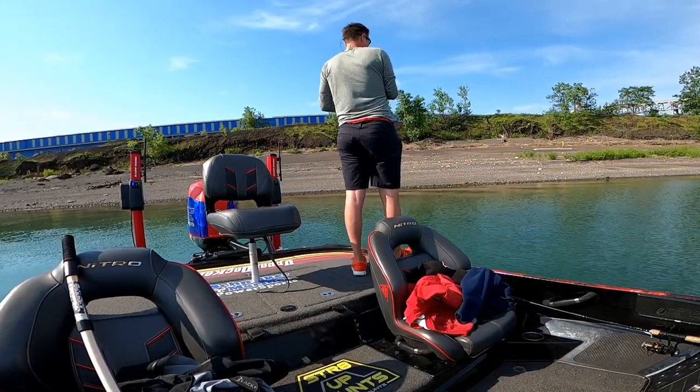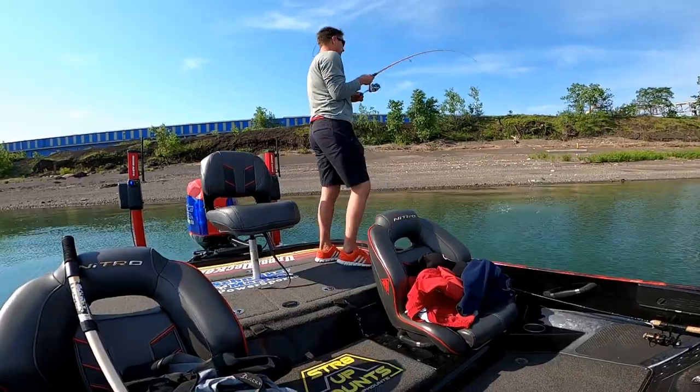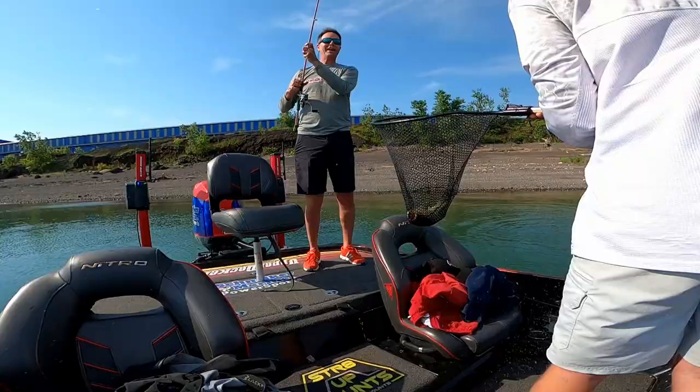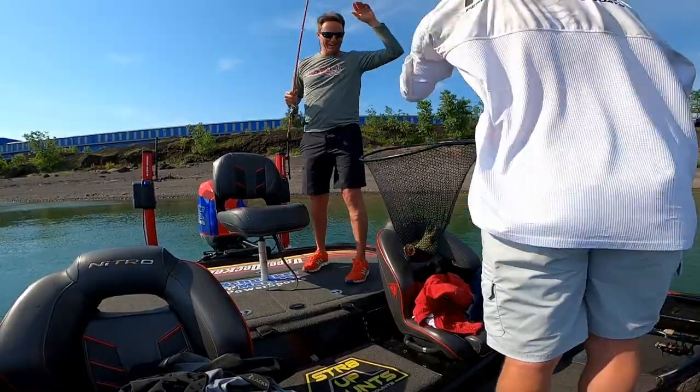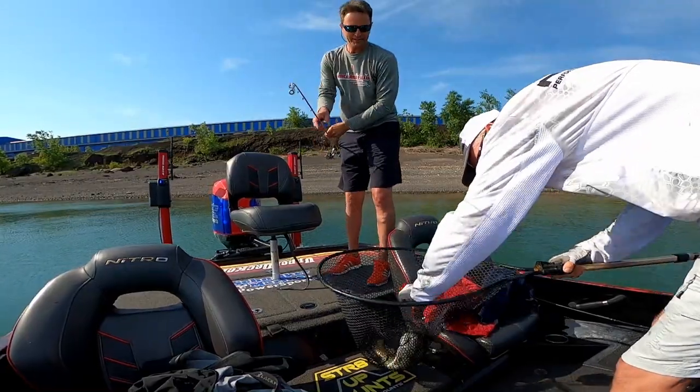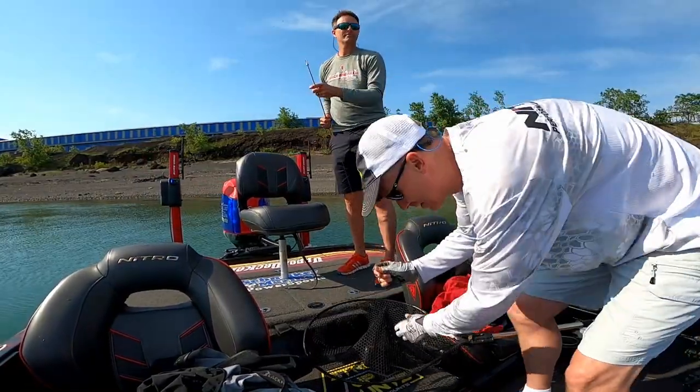Got to this time! Nice catch, baby! Nice catch! There you go! Got them beautiful orange eyes. Smallmouth, I'm done.